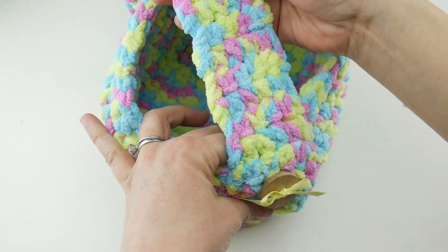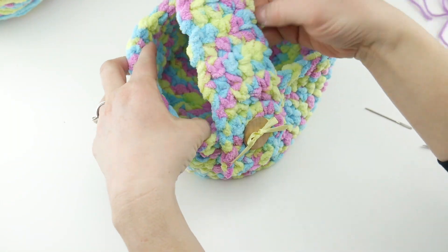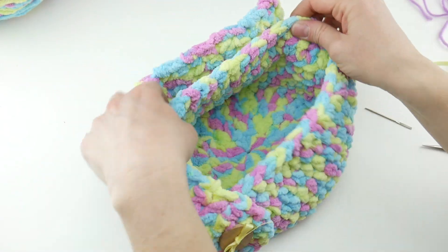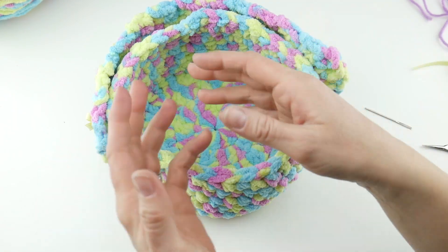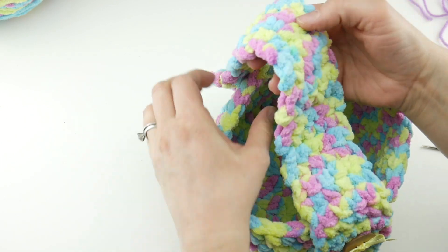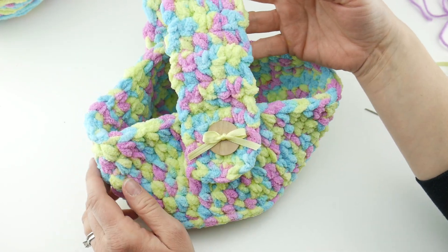Our basket is complete! On one side we have a plain button with coordinating yarn, and on the other side we have a little bow — it's just a different look. I hope you enjoyed this tutorial. You can fill this up with all kinds of things. The cool thing is you can also swivel the handles back if your basket is bursting full. That is how you make the plushy watercolor Easter basket. Thanks so much for watching, and be sure to click the subscribe button to get all the latest Fiber Flux video updates!